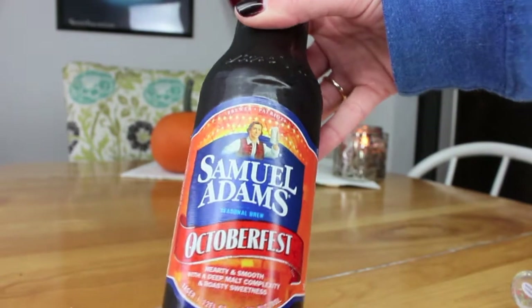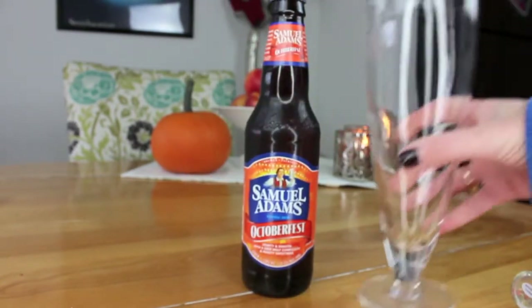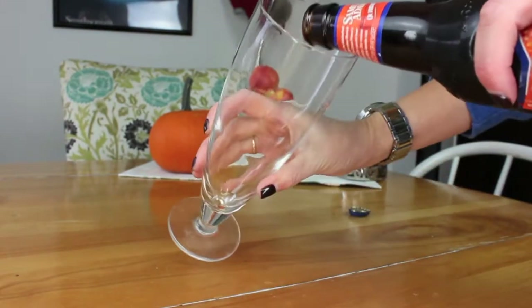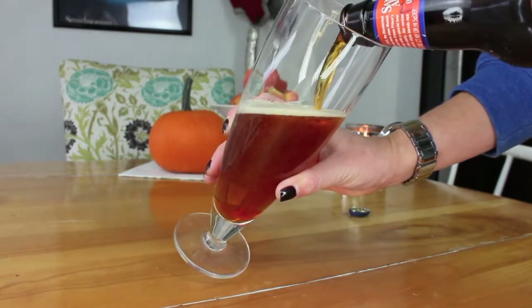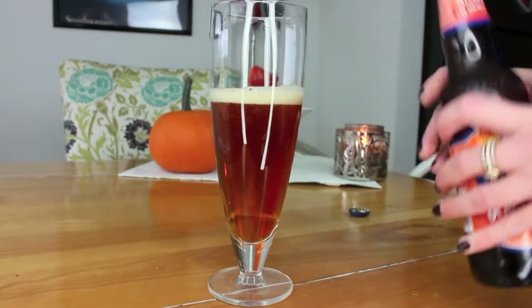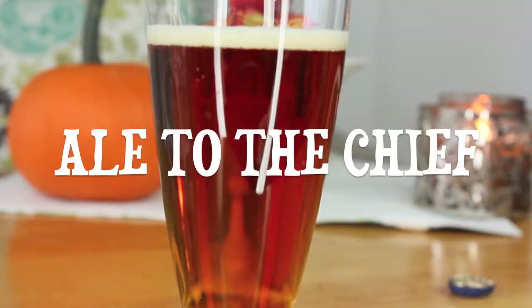Our first drink is real simple — it's just a beer. Probably domestic, definitely patriotic, and also possibly seasonally appropriate. Grab yourself a glass to go along with it. Open the beer and just pour it right into the glass. Make sure it is only half empty or half full depending on your political affiliation. And there you have it — Ale to the Chief!